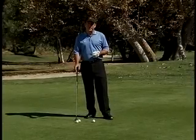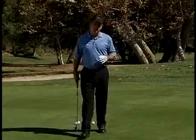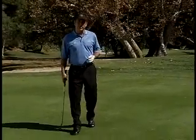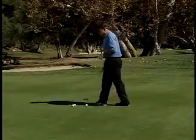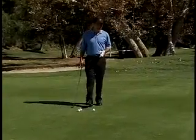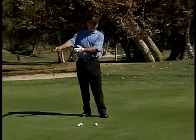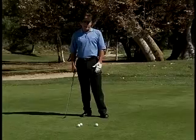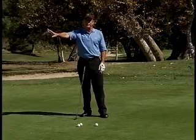One of the first things you want to do to set up the putt pocket correctly is to first determine the break. It's very important to read a green the right way. I can see that there's a high point over here and a low point over here on my other side, and that's going to determine that the ball is going to be breaking down this hill.